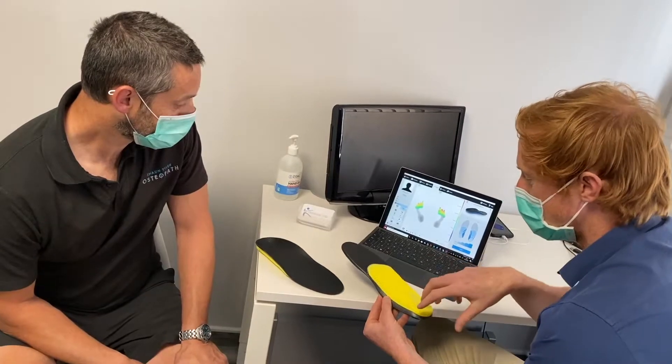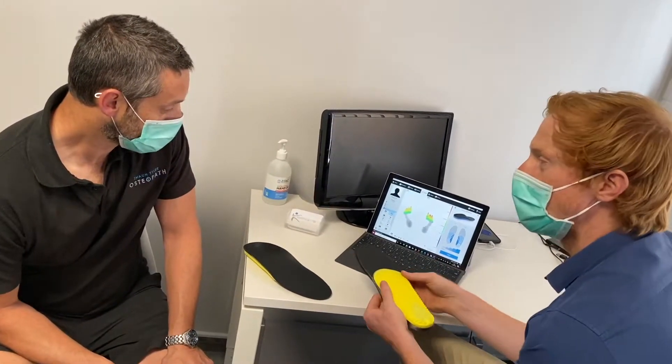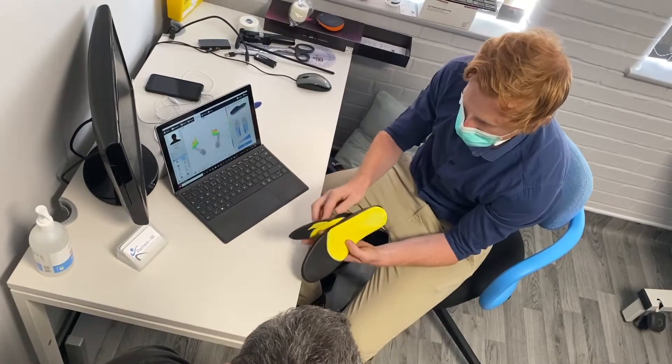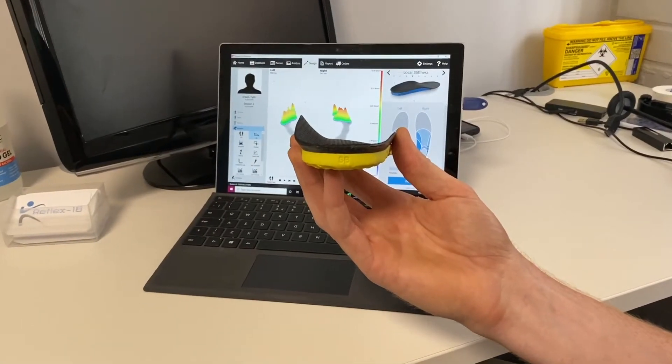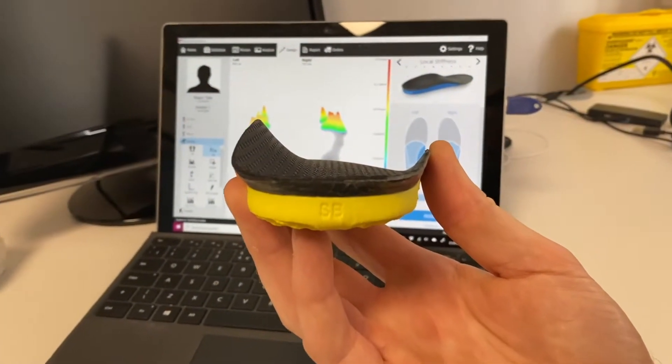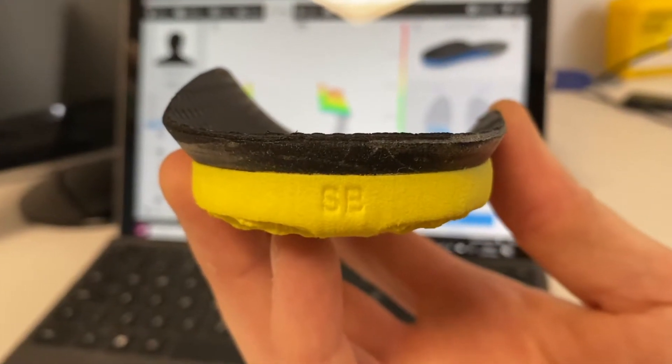By putting together the information from the assessment in clinic and the scan itself, we can make recommendations for you to help with your pain and reduce your risk of injury. If needed, we can then use this to design a custom made insole, which will be 3D printed to your specification.